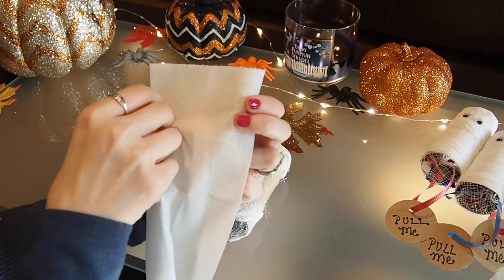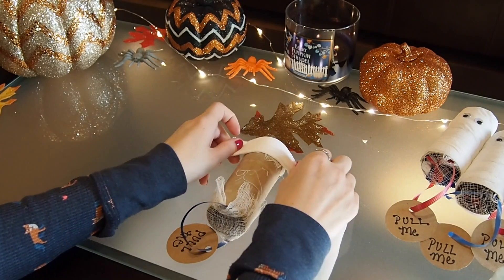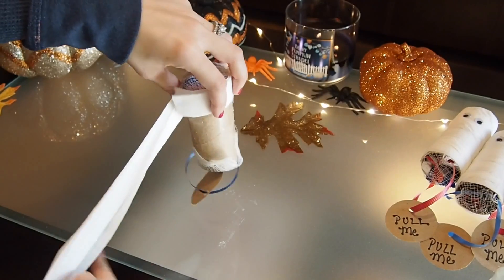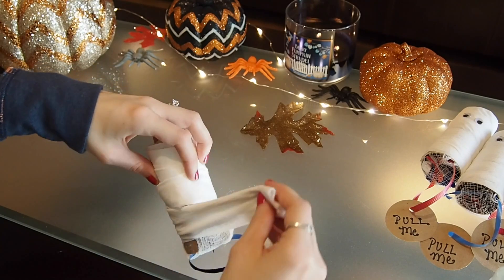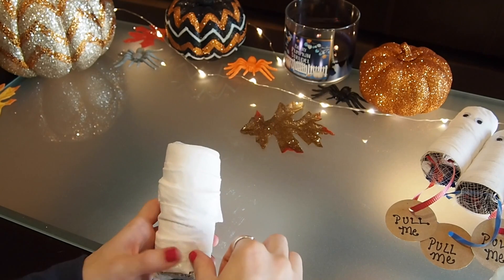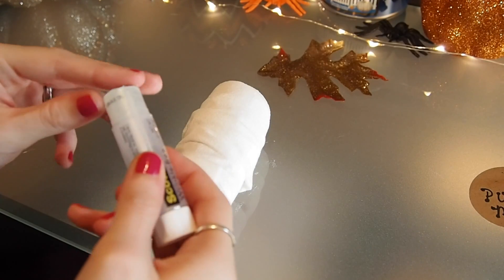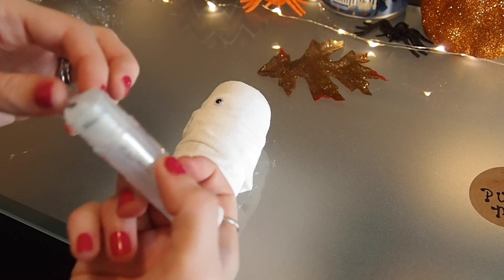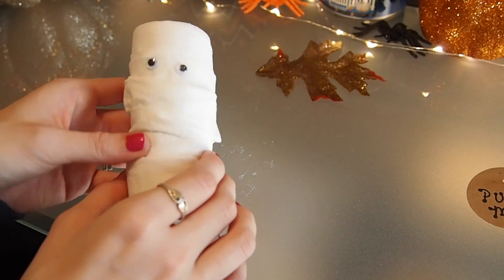Take your piece of toilet paper and fold it in half twice, going all the way down. Now start wrapping the toilet paper around the toilet paper roll to start forming your mummy — and I have said the word 'toilet paper' so many times in the last three minutes. When you're done wrapping it, secure it at the bottom with a piece of clear tape; the top shouldn't need one since it should be wrapped tight enough. Now just take your glue stick and glue on the googly eyes — you can also find them at the craft store with a peel-off sticky back, which would probably be a lot easier. And your mummy piñata is done.